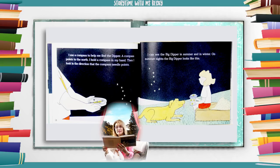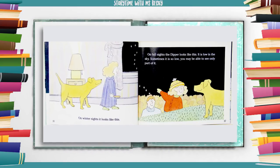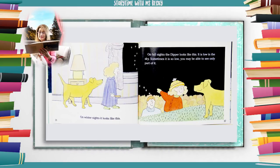On summer nights the Big Dipper looks like this. On winter nights it looks like this. On fall nights the dipper looks like this — it is low in the sky. Sometimes it is so low you may be able to see only part of it.